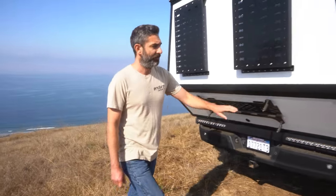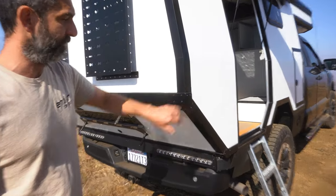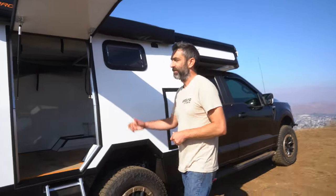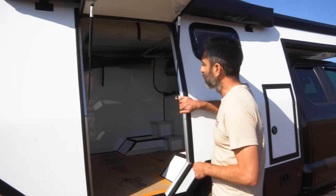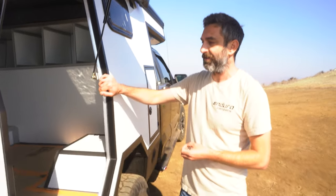On the overhang we've added additional structure — some impact and strengthening brackets on the back. Coming inside, this is a shell model, so the customer is going to be building out the interior with a custom van conversion company down in San Diego.